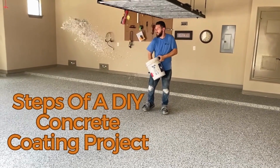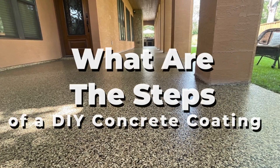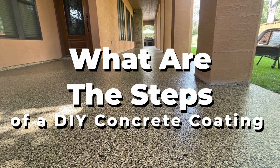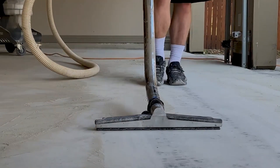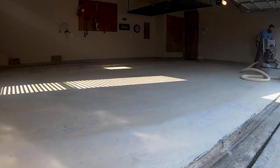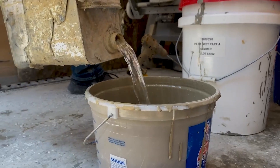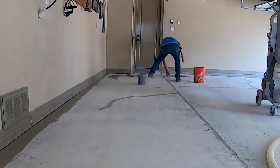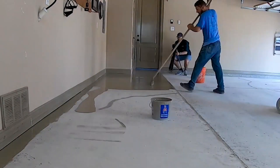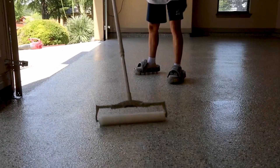Steps of a DIY concrete coating. Let's say you're ready to take on the challenge — what are the steps involved? The first step is surface preparation. Clean the surface thoroughly, address any cracks, and smooth out your concrete with a grinder or sander. Proper preparation sets the stage for a successful coating. Once the surface is ready, you can apply the concrete coating. Follow the manufacturer's instructions for the specific product you're using. Be patient and allow each coat to dry completely before proceeding.